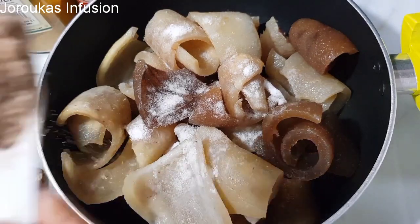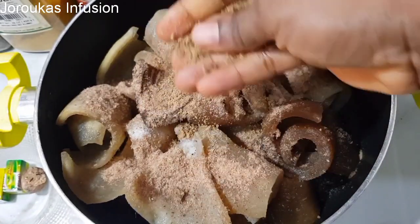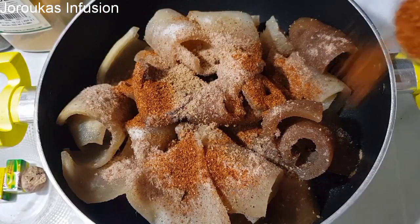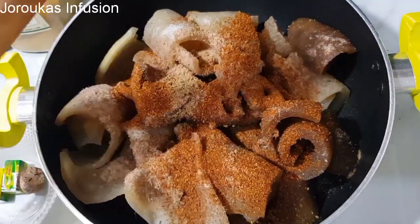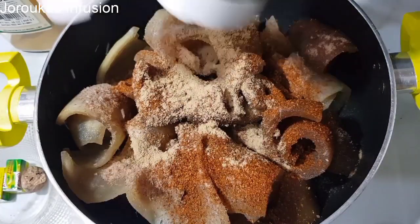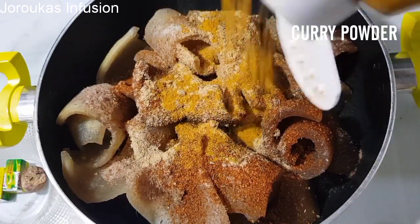I've got my cow skin which has been washed thoroughly — you can see how clean it is. I've seasoned it with salt, some crayfish — about two tablespoons — then I'm going to add some beef cubes, pepper, ginger powder, and curry.